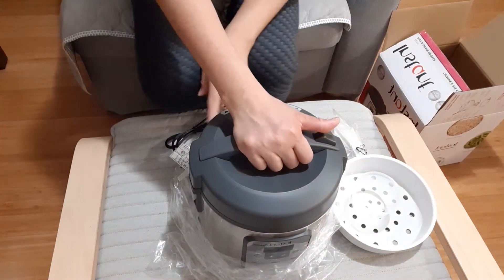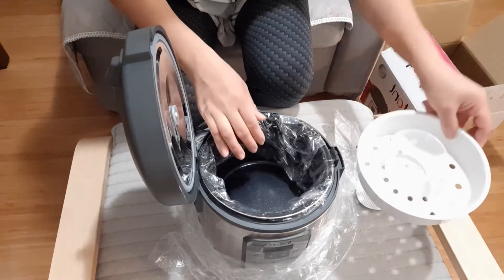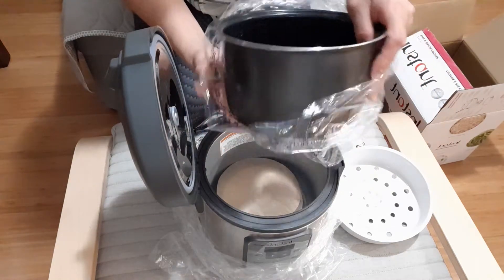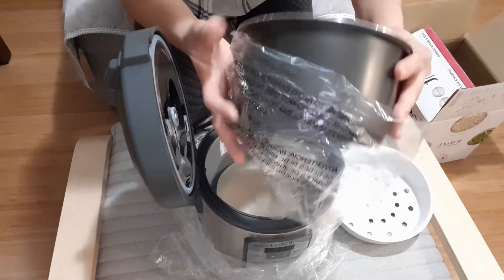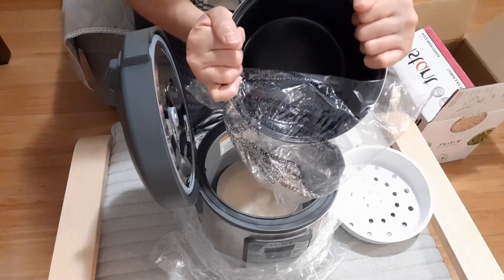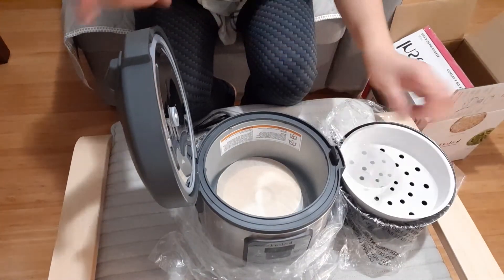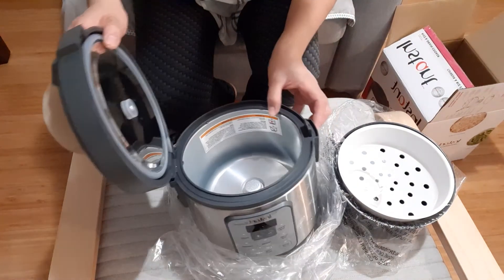I got this at Costco. With this one it came with all of this, and it looks very small but when you open it, it's actually quite big. It's made with a really sturdy, good build. And this is the inside of the pot.